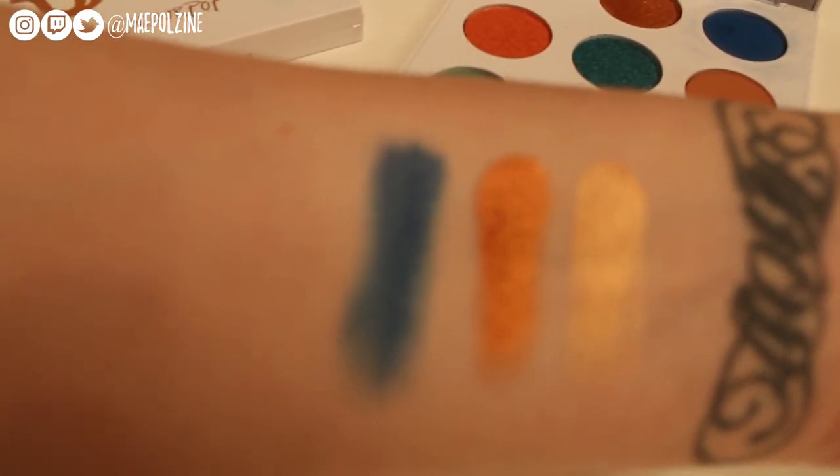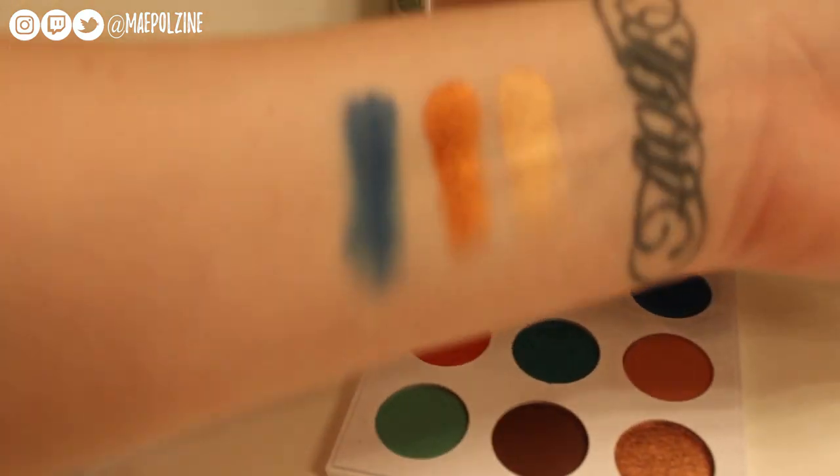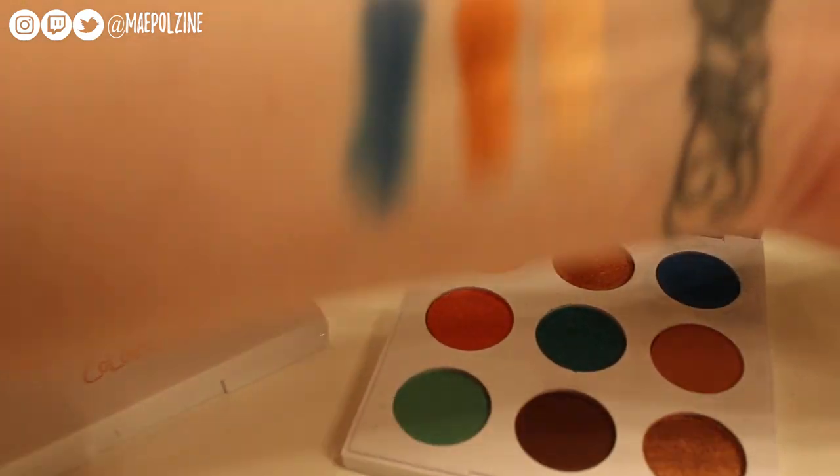There's row one — all swatchy swatchy. Let's do the next row.